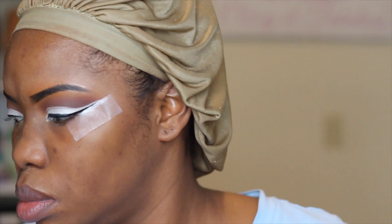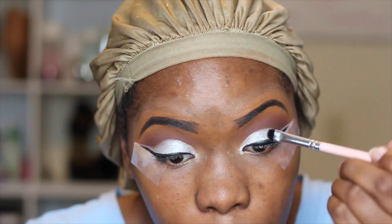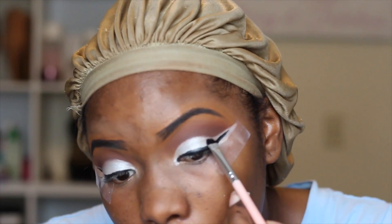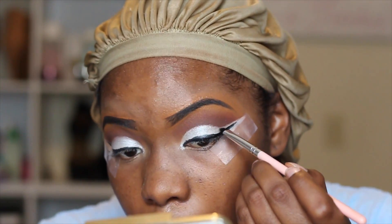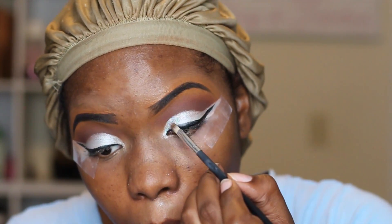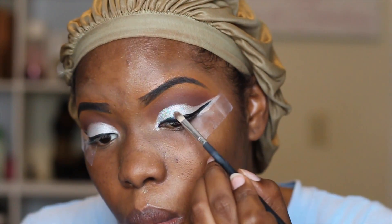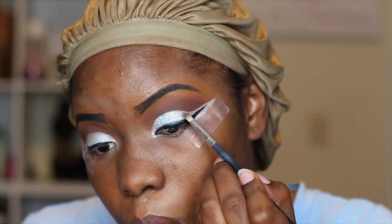Now I'm going to be taking MAC Mixing Medium and that's what I'm going to use as my glitter base. I'm going to be very careful when I place down the mixing medium — I want to put it on just that silver shadow on my lid. You need a very small brush to apply the mixing medium and you want to let it dry. I'm really taking my time because this will determine if my glitters lay right. Now I'm going into my Ambrosia Cosmetics glitter in Ice Queen, using a small brush and laying down the glitter in sections, being very careful not to get it on my upper lid.